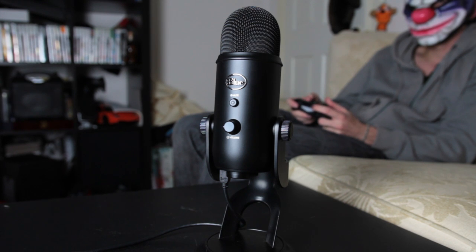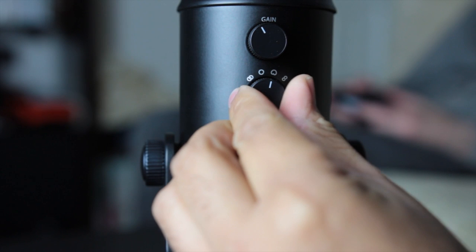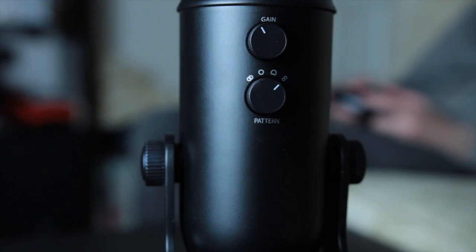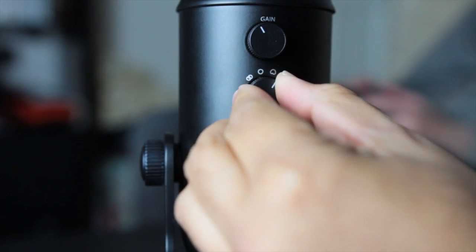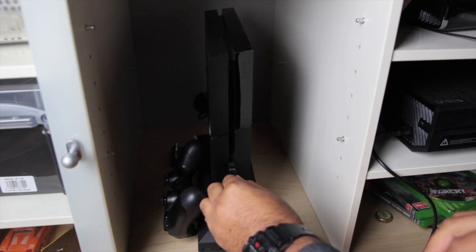The Blue Yeti also helps you produce sound quality recordings with four different pattern settings for different recording environments, whether recording a podcast, interviewing someone, or creating a voiceover for your latest gameplay. The Blue Yeti also works over USB so it's just plug and play.